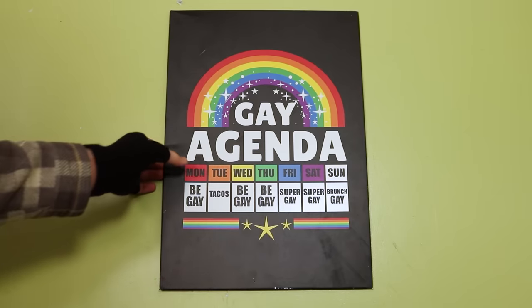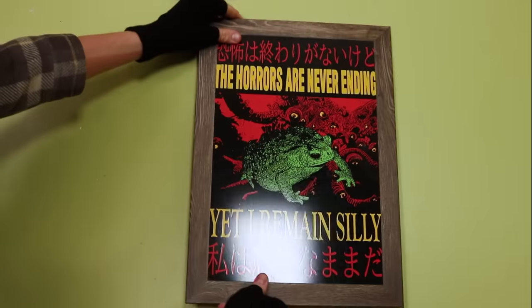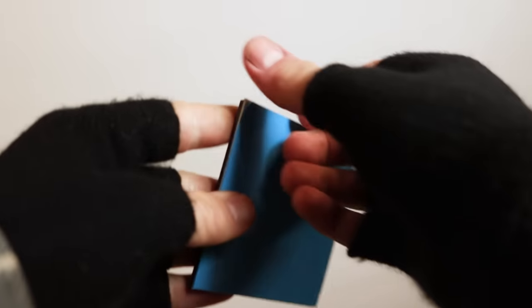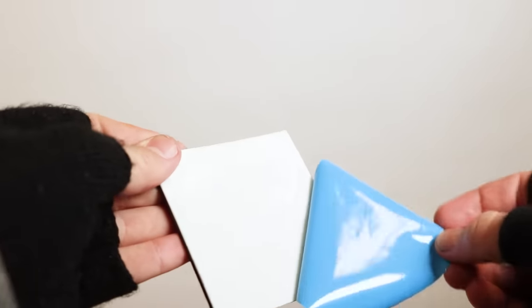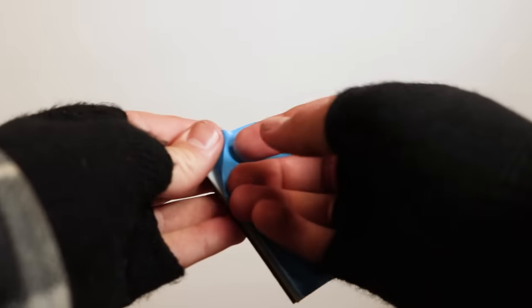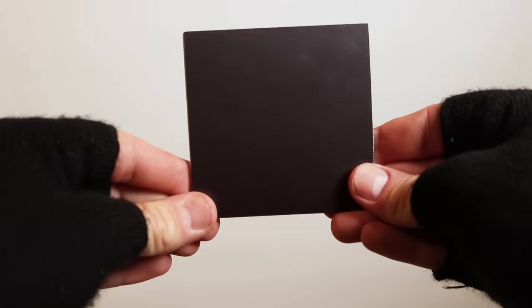When doing research for this video, apparently these magnets come off really easily. Personally, it hasn't happened to me just yet, but just looking at these magnets, I could see how the side that sticks to the leaf could fade or dry away. But because it uses normal stick adhesive, you could possibly put this on any flat surface you want.